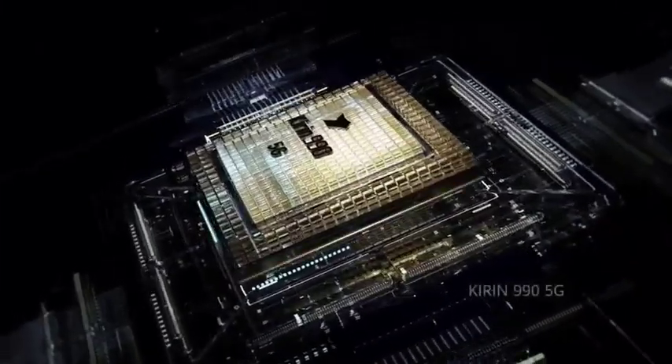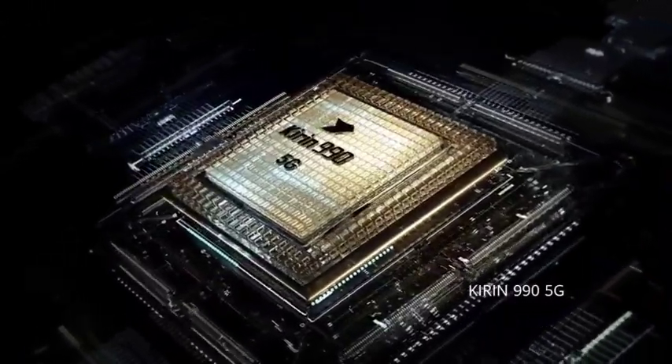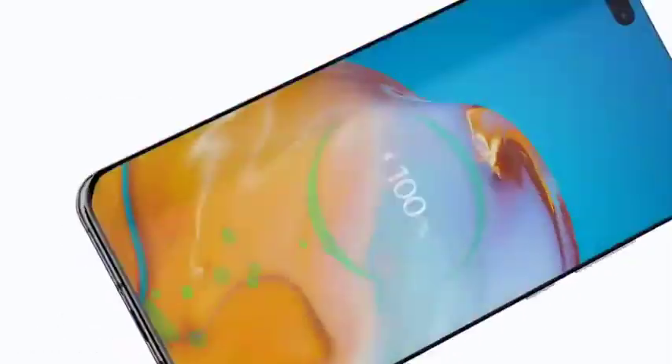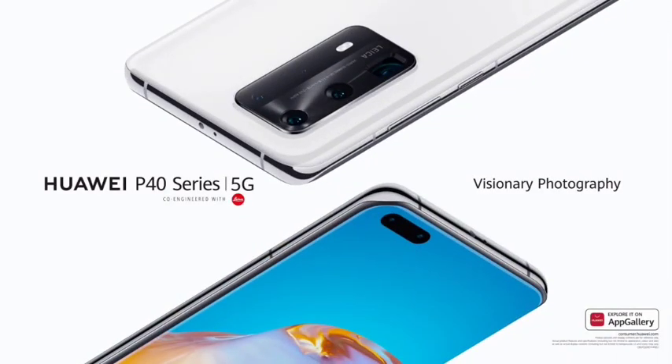All of this power comes from the Kirin 990 5G SOC. Power up hassle-free. Experience visionary photography.